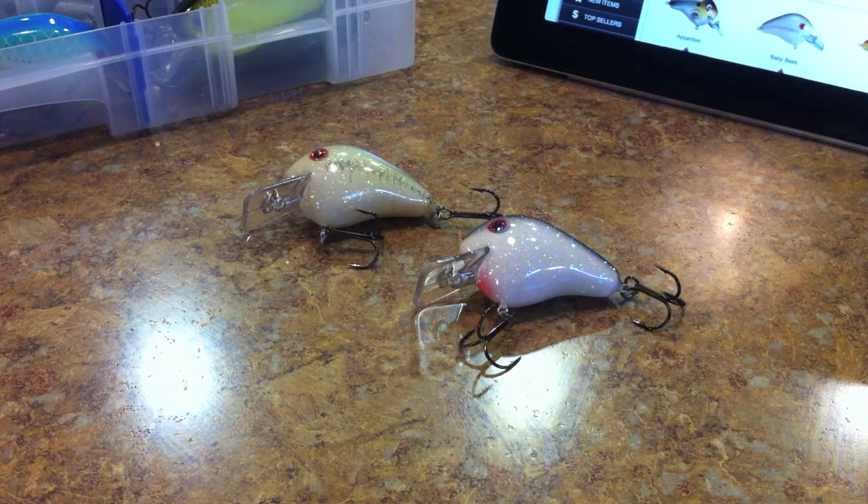We're getting into squarebill crankbait reviews. This is a leftover crankbait that I ordered from my last order on Tackle Warehouse. I ordered one squarebill crankbait which was this one, so I'm going to do this review and then I have another order — it's in route, it is in Oakland, California as we speak, and I will be doing an unboxing as soon as I get it.